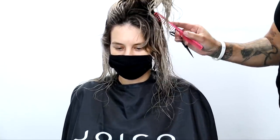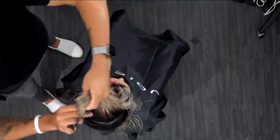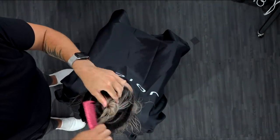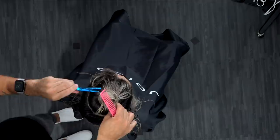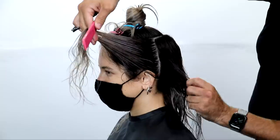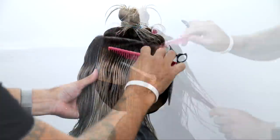To start off this technique, I'm going to take a U-shaped section underneath the parietal ridge all the way around the head. The reason I go underneath the parietal ridge is that anytime I'm working with curly hair, I like to have that top section just a little bit wider — I think it helps with the shape as I work through it. It gives me a little bit of extra control on that round of the head area when cutting.